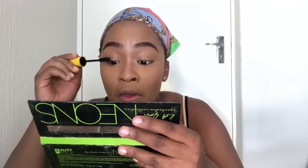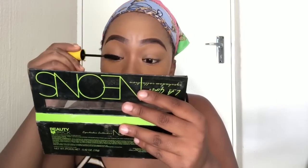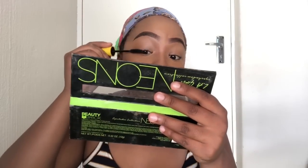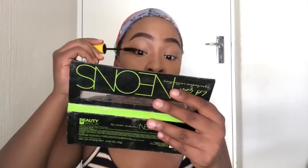Now I'm about to put on some mascara. That mascara is from Maybelline — sorry for not mentioning it earlier. I'm putting on mascara. Just doing the moves, doing the things, living the best life really.